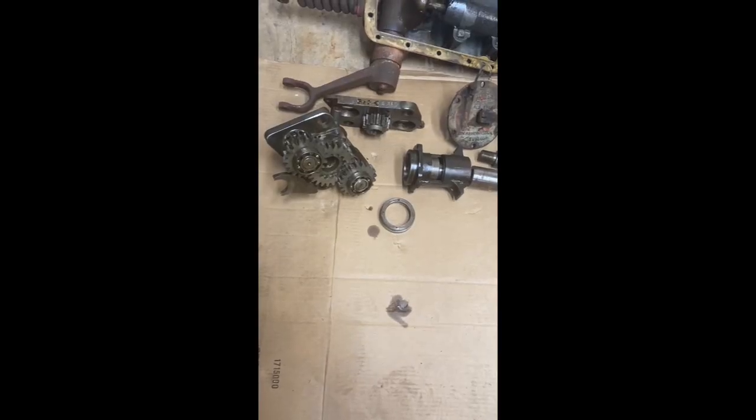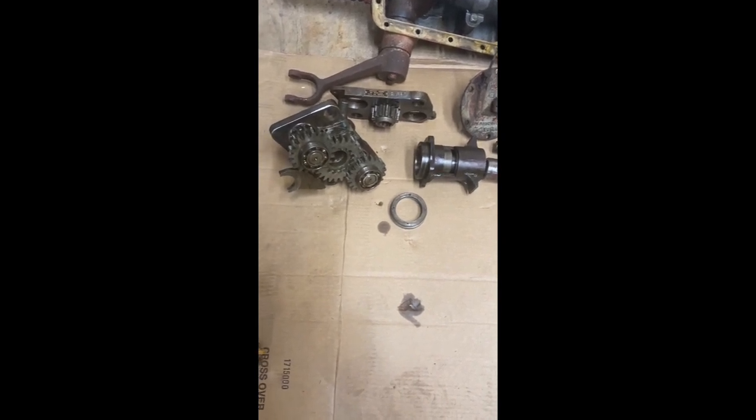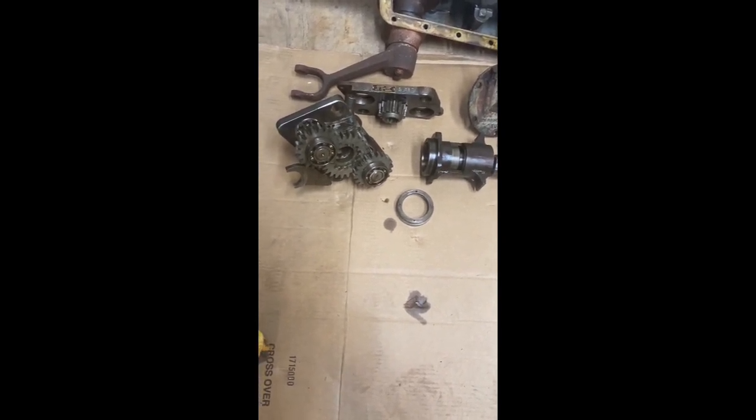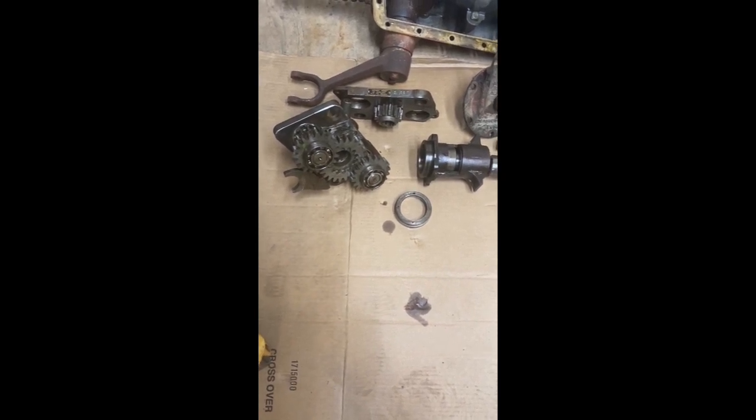Welcome to another edition of the Kilted Homesteader. I'm really excited about this episode as I'm able to put a device in my N-Series Ford tractor that I've been looking for for a little bit of time — the stars just aligned and I was able to get a hold of this bad boy just yesterday. This is a Howard reduction gear for an N-Series tractor. I have a 1952 8N and this will be used in it.